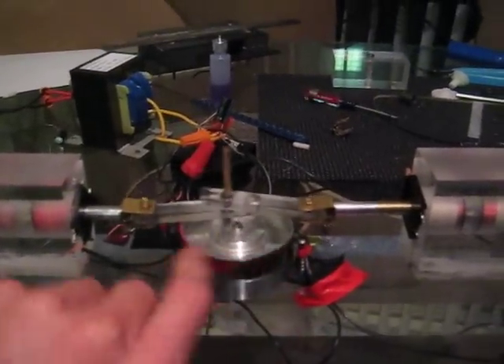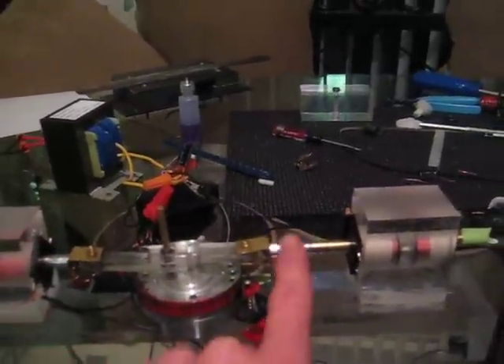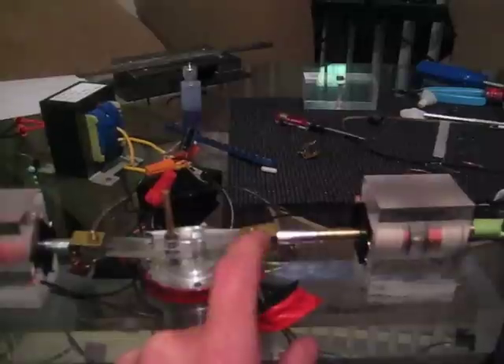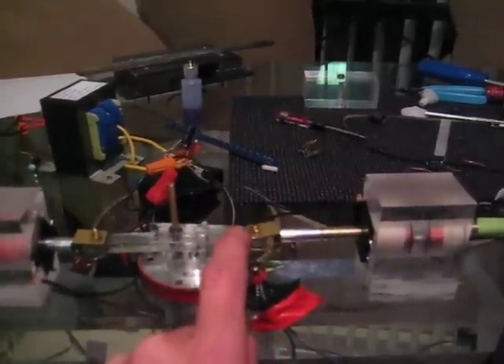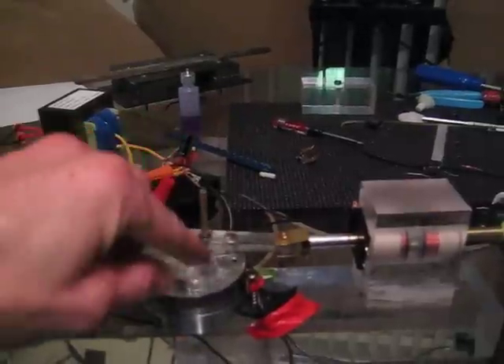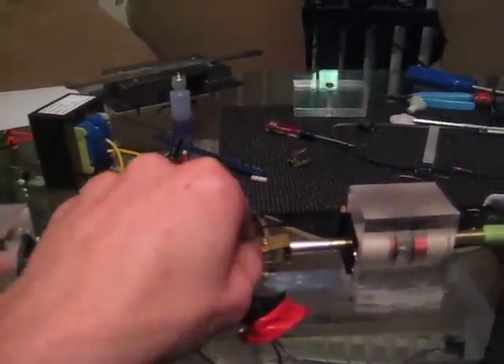So here's how it works. I've got these pistons with aluminum tube screwed into the back, and then these are acrylic rod arms — they've got a bearing in the middle.